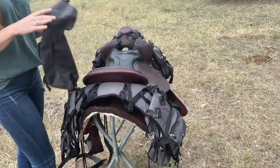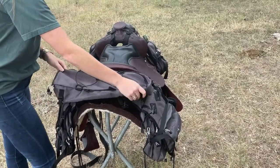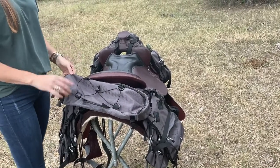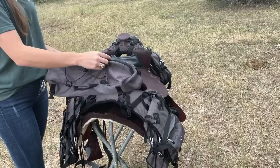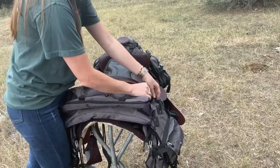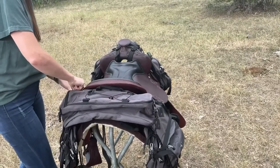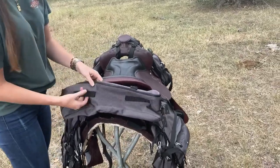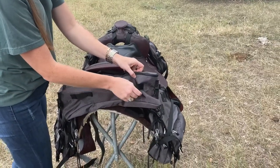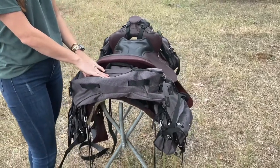When you get your cantle bag, it's going to come attached one way, which is totally fine. If you like to be able to access your zipper while you're riding, you can leave it as attached. We like to de-attach it and turn it around to face the opposite direction. By reattaching your cantle bag facing this opposite direction, you're able to utilize these hooks back here. I like this better so I can attach any additional tools or items that might not have fit in my saddle bags or cantle bag to begin with.